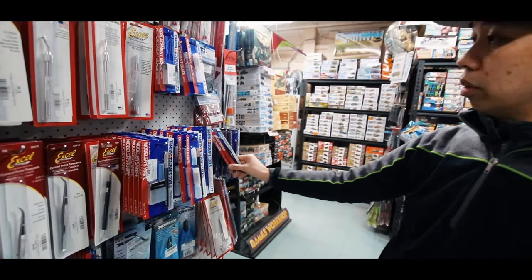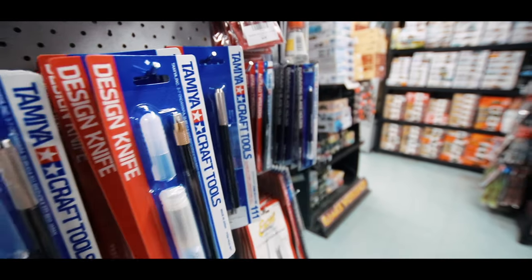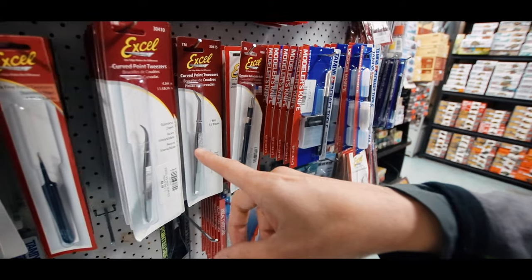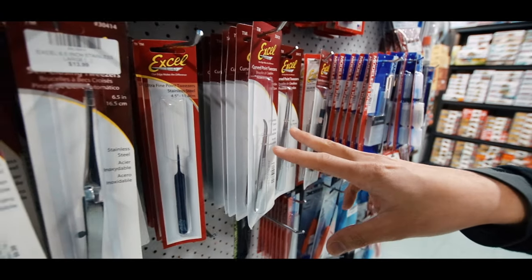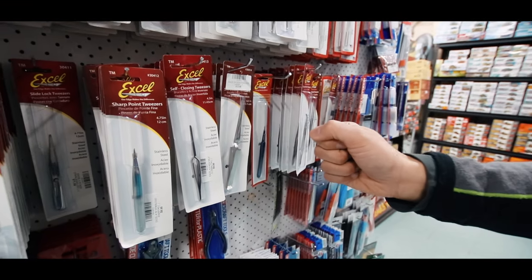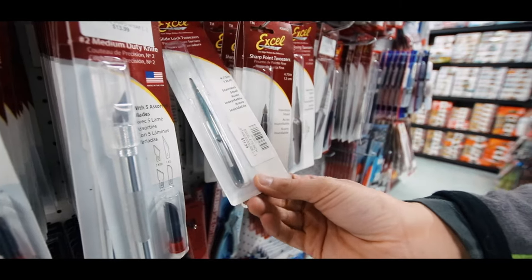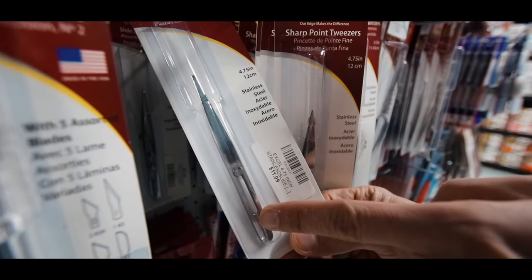We've got all the tweezers — so the Tamiya type tweezers here, curved ones and straight ones. Both are handy to have. And we've got all the range of XL tweezers here too in all different lengths. These are the really sharp ones. Self-closing ones — you just grip it on and it stays locked on until you release it. And then you've got these self-locking ones too, traditional type but you can slide on to lock.